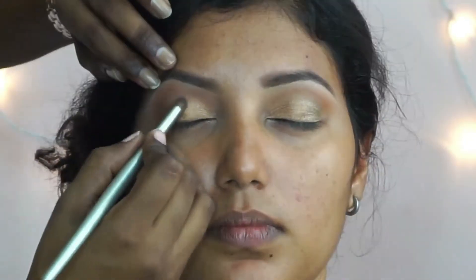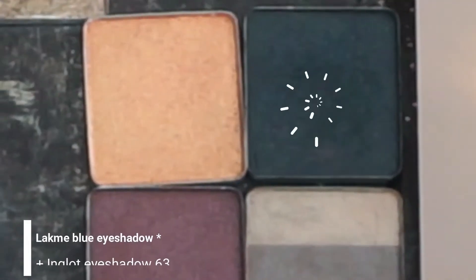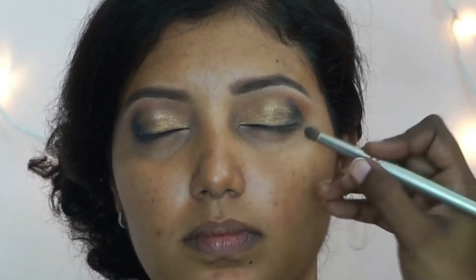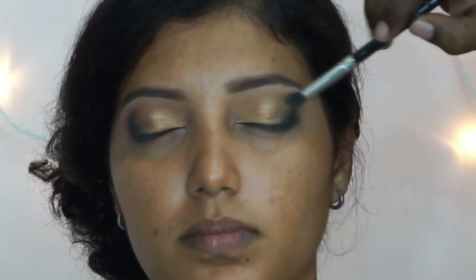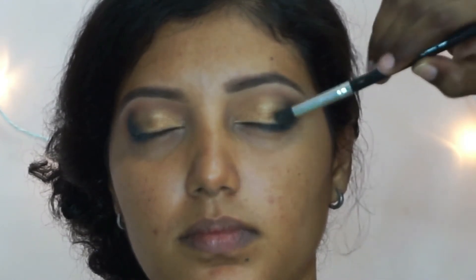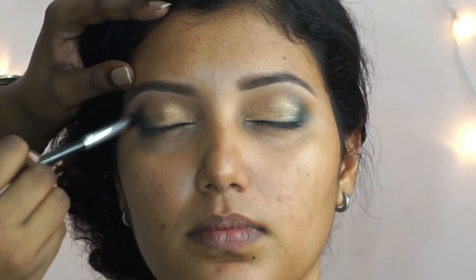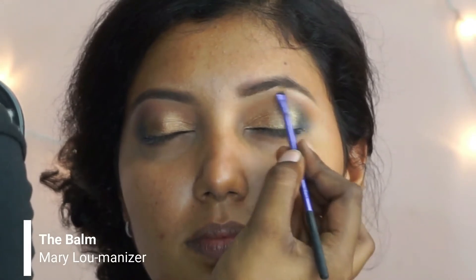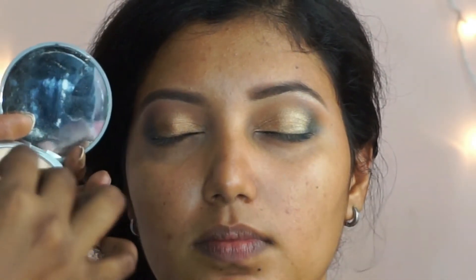Her dress has a green in it so I'm using this as a pop of color onto the eyelids. Then I'm going to mix a blue eyeshadow from Lakme and a black matte eyeshadow from Inglot and put that right at the outer V of her eyelid. Once applied, I'm going in with another brush to blend out any harsh lines. To highlight her brow bone and inner corners, I'm using the Balm Mary Luminizer highlighter.